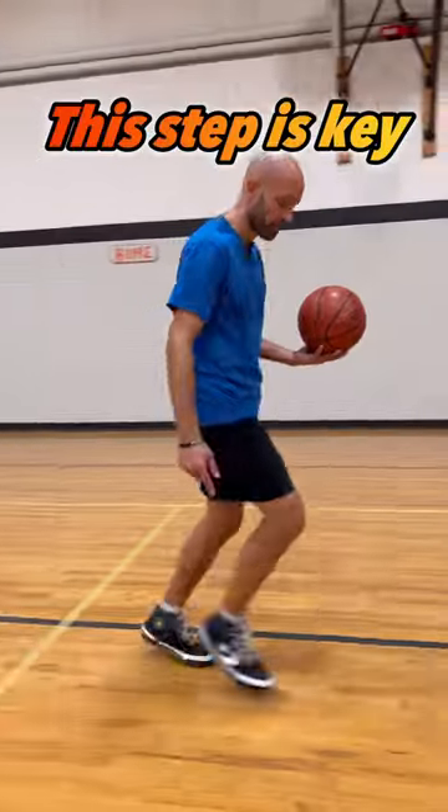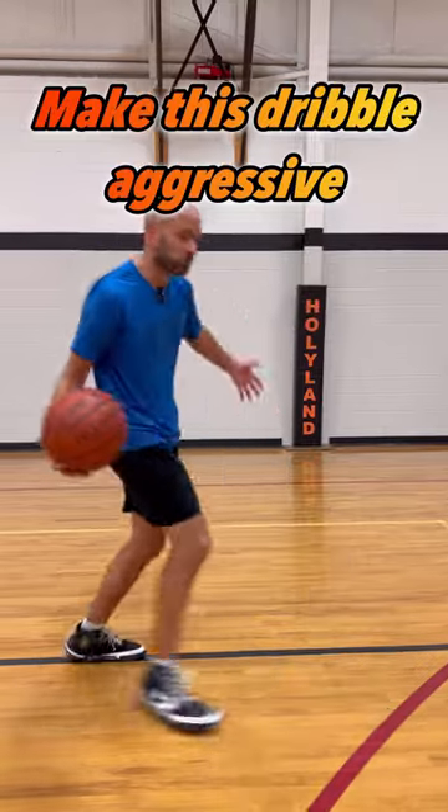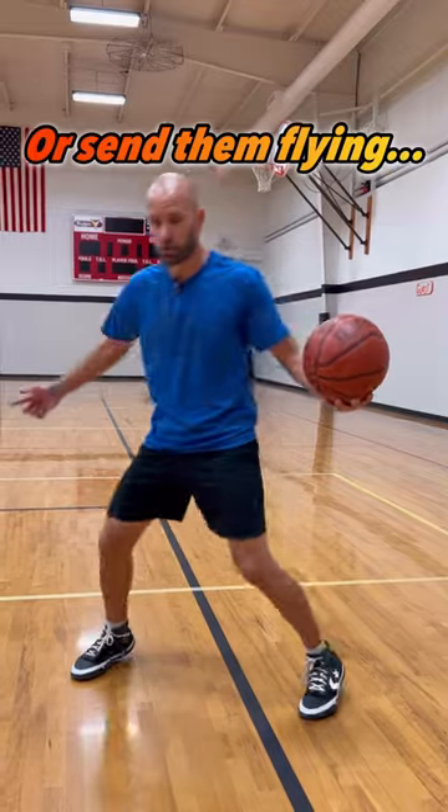Whichever hand is dribbling, you're gonna step with the opposite foot in that direction. Pull the ball back between my legs, the exact opposite direction I was just moving, and reset my feet. From there, I'm gonna cross over and step out with the foot of the hand that just dribbled the ball.